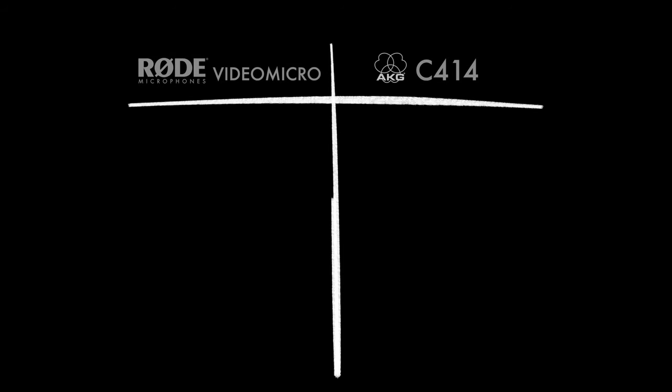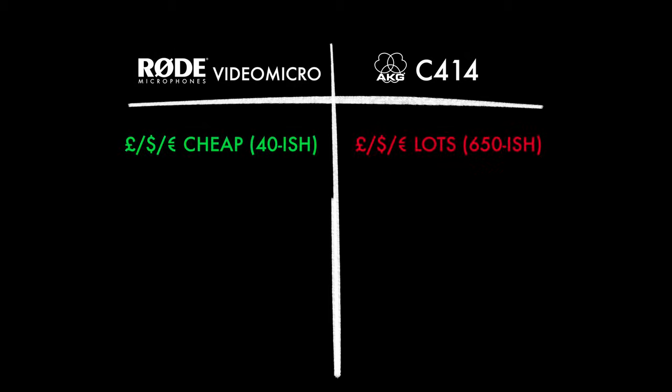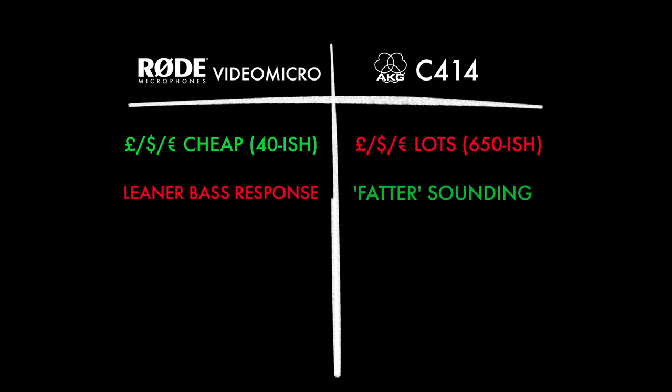Now let's stack the two mics together and look at the pros and cons. The obvious one is that the Rode is significantly cheaper — the AKG is an expensive microphone, there's no getting around that. However, comparing the sound quality of the two, I can't help but notice that the Rode does have a slightly lean-sounding bass end, and the AKG sounds noticeably fatter. I found the same to be true on the high end: the Rode is ever so slightly trashy, and the AKG is really detailed and smooth sounding.